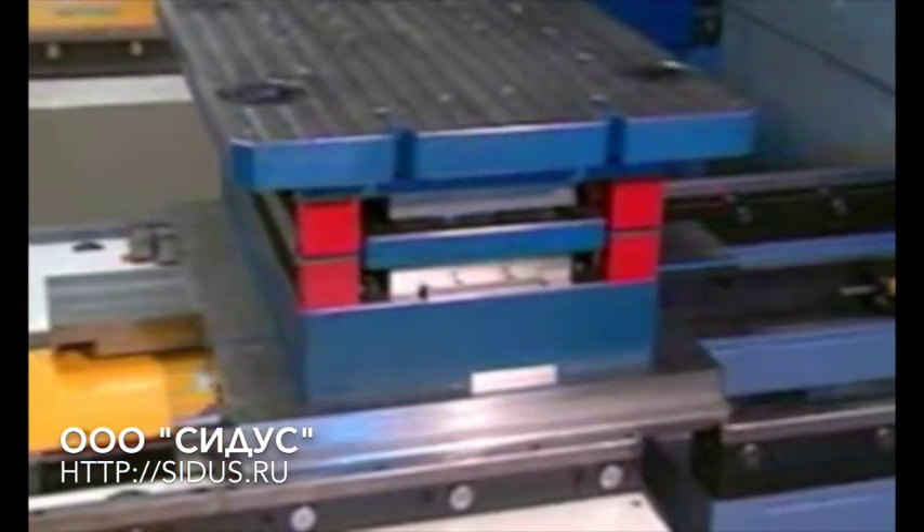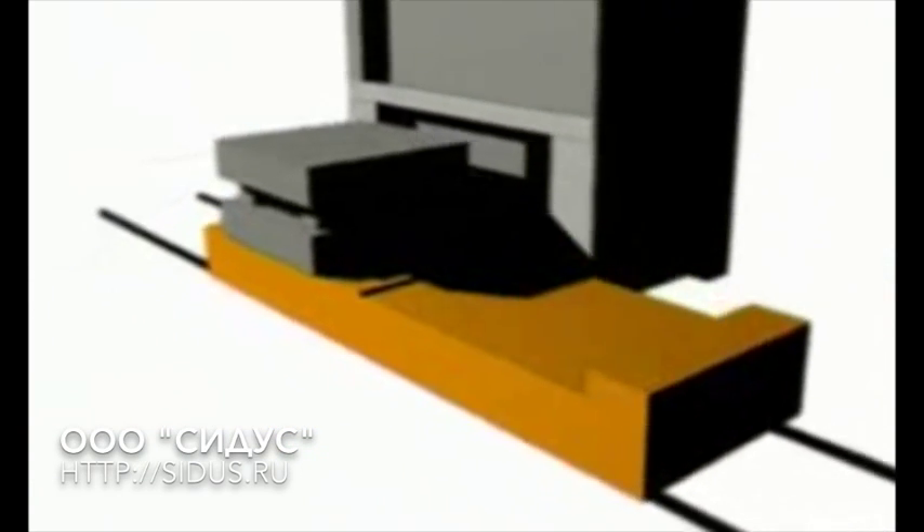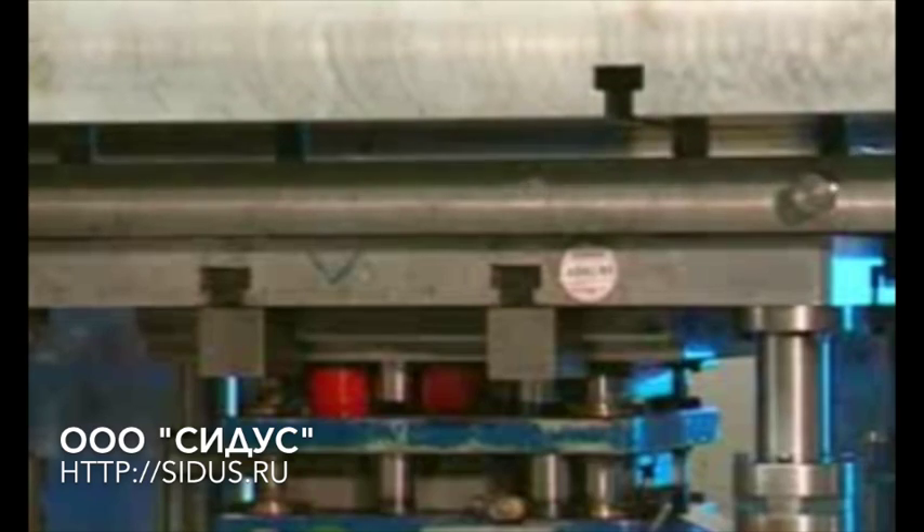First, the die is pulled from the setup table onto the Dylos shuttle. On a tandem Dylos shuttle, the die initially remains on the second loading area.